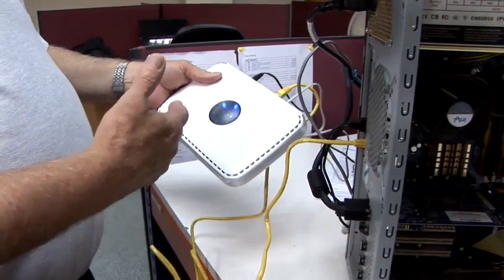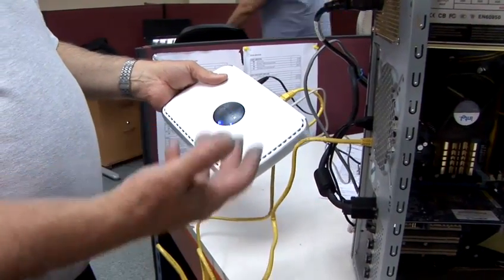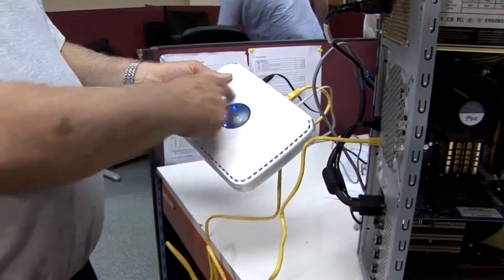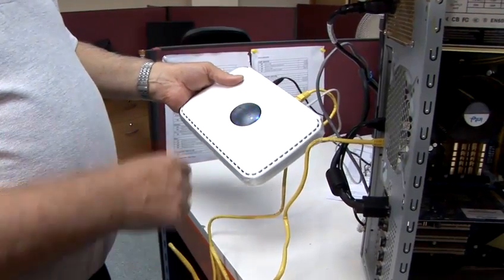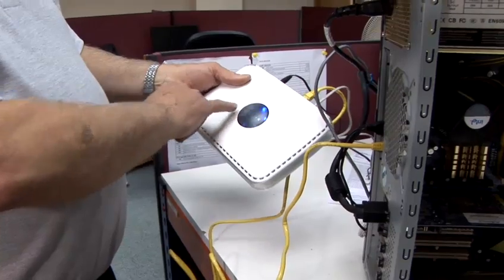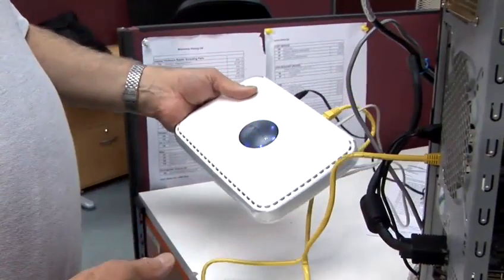So if you've got a larger house, or a particularly difficult house with, say, foil-back plasterboard, this particular device will find the best possible signal path. The blue LEDs are showing which antenna is in use at the time.